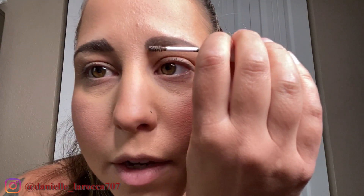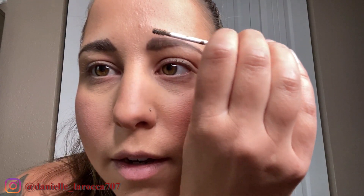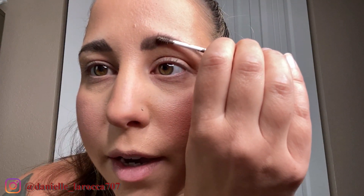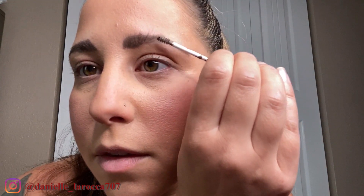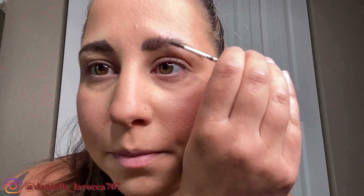Then you can take the top and push the hairs over a little bit. So there's one brow done — we'll do the other side the same way. You take it, twist or roll it, and go upward — you can see my hairs going up — then go all the way down. This side is a little longer; I'm going to trim those. Go to the arch, then drag it down, and push the hairs over on the top.